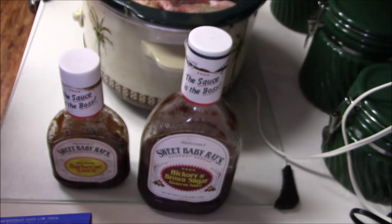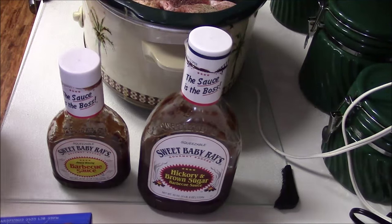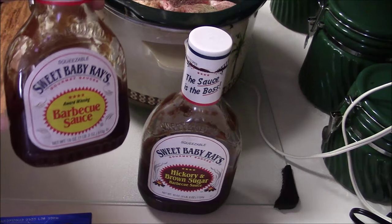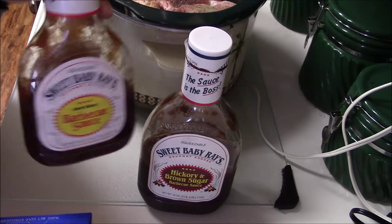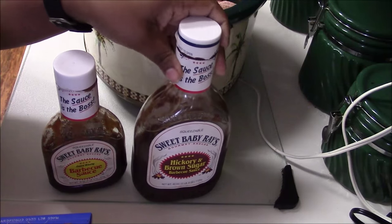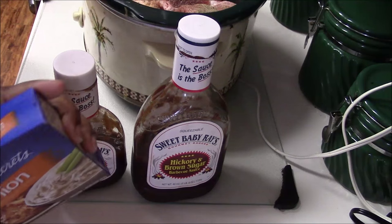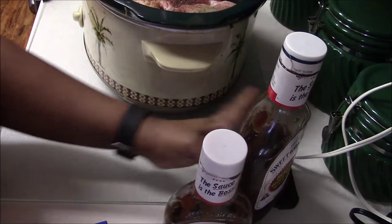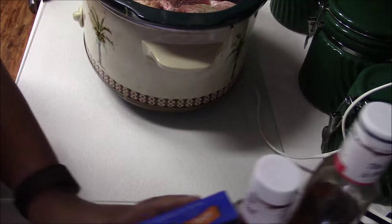So I'm making barbecue ribs and I'm using Sweet Baby Ray's — this is my staple, this is the only barbecue sauce I eat. I have this one also. What I'm going to do now — first let me show you what it looks like, let me show you the meat.